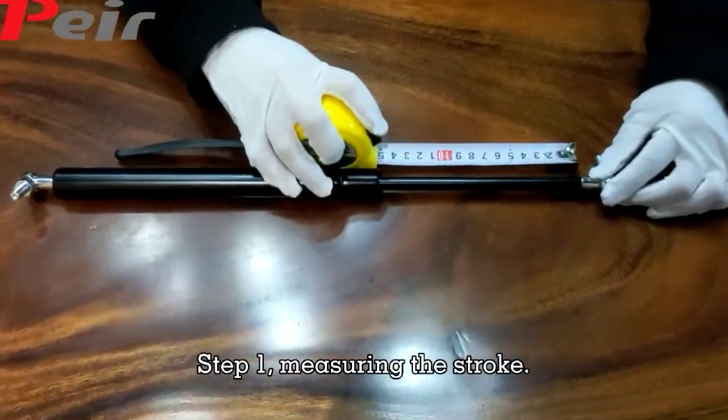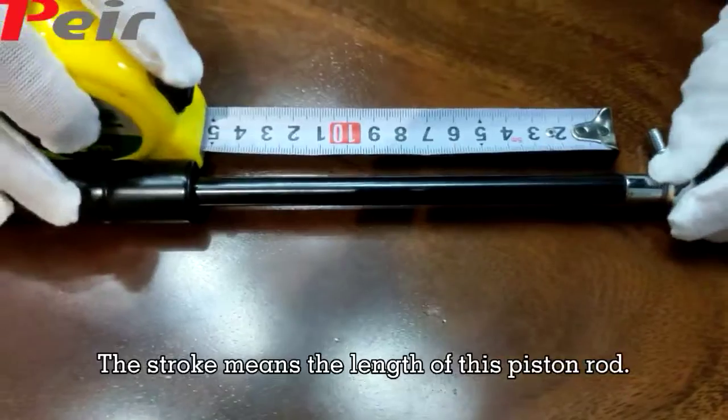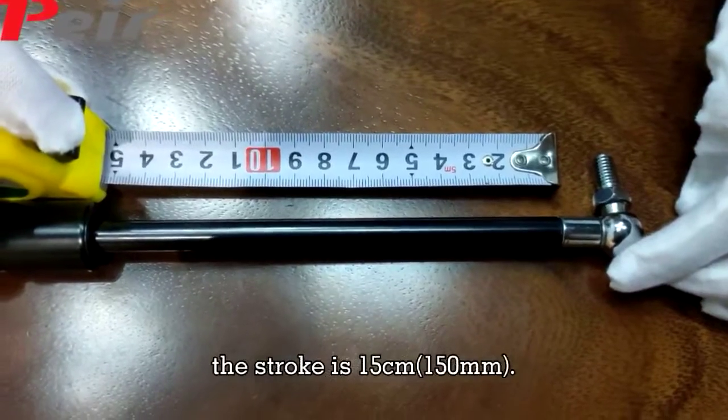Step 1: Measuring the stroke. The stroke means the length of this plastered rod. As you can see about this gas ring, the stroke is 15 cm.